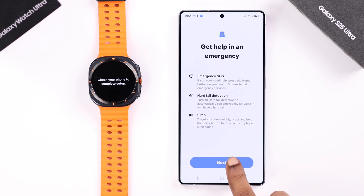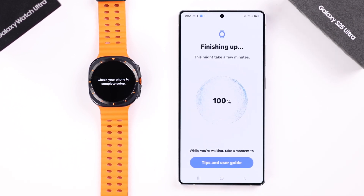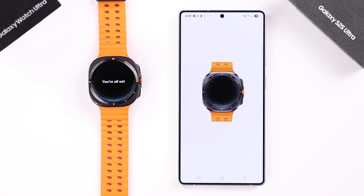After that, go ahead and keep following some more prompts one after another. If your carrier supports this function, you can set it up from here — I'm going to skip it for now. I think it's finishing up and I'm almost done.